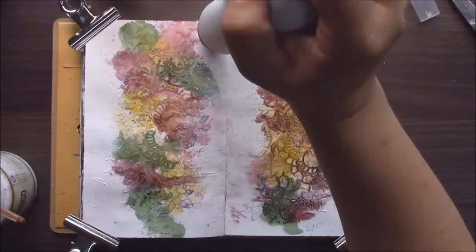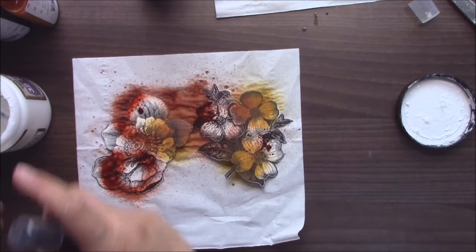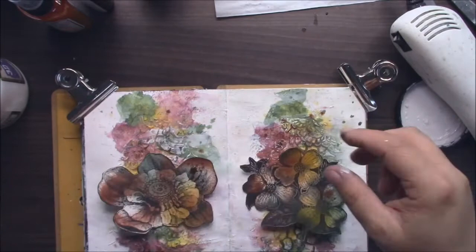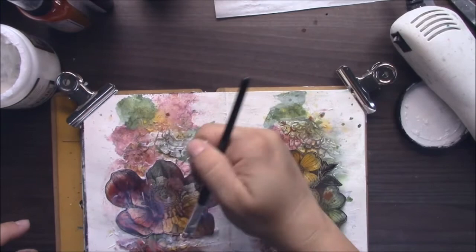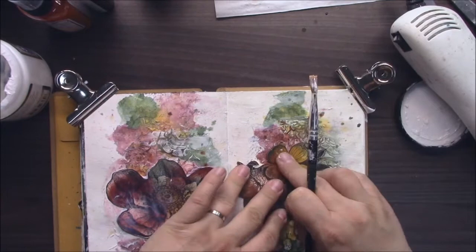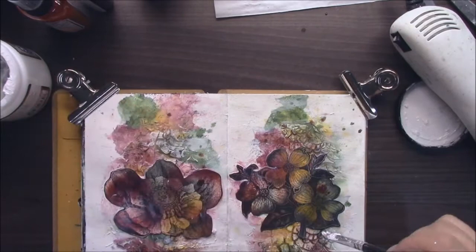We are almost done, just a few more steps. The next one will be coloring images which I got from Canvas Corp Brands paper, using the same spray colors I used on my background. I will glue these images to my background with 3D matte gel. You can use any type of glue, but a gel medium is great because when you apply it over paper it makes a non-porous surface, so when I make splatters later the color on my flowers will not move.